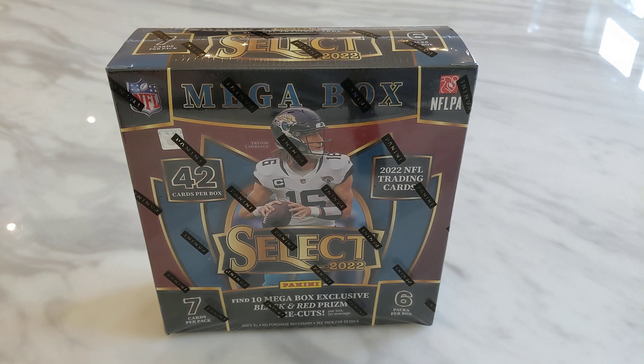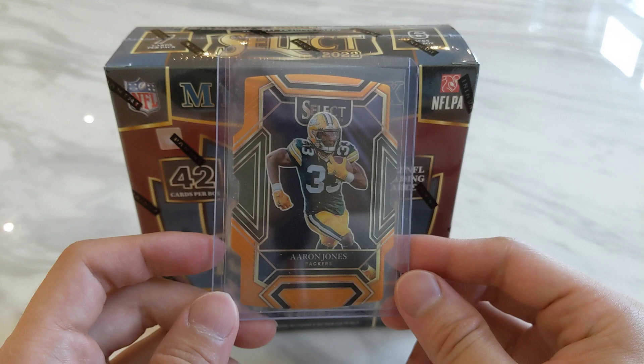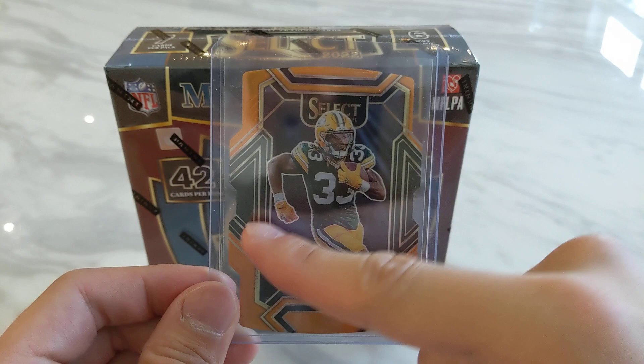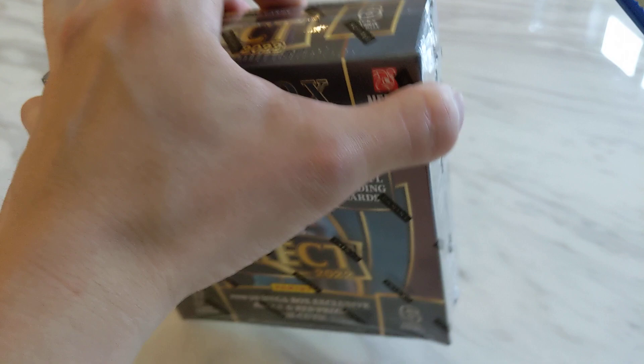So without further ado, let's get into it. Before we start, just recapping a year ago from the Blaster Box from Select — the only numbered card I got was this Aaron Jones Copper numbered to 249. It was ridiculously off-center from both top and bottom and left to right. Hopefully if I pull a numbered card from this box, it will be better centered.